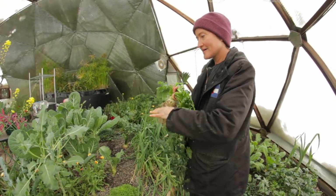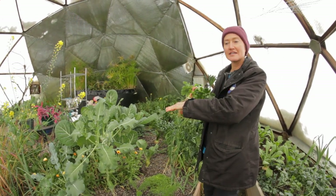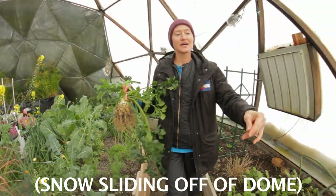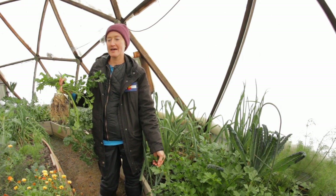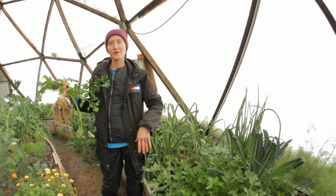So then we've got more fennels, more broccolis, lots of collards in here. And we've also got Italian parsley, which is very, very delicious. I definitely recommend that. These are all long season crops that you want to be growing in the winter.